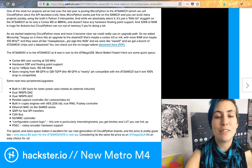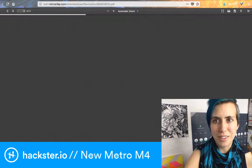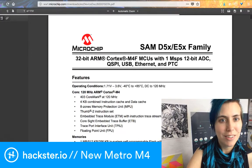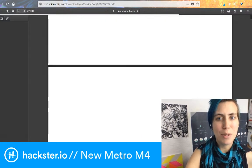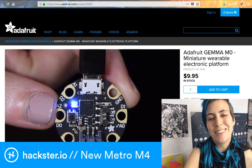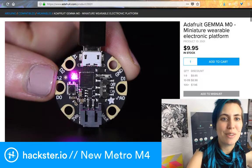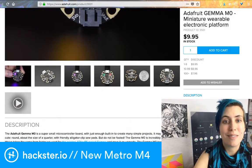So they got a bunch of these chips as samples and promptly built a board with them, which is super cool. You can also check out the link for the datasheet if you want to explore further. I'm really curious about what's going to be done with the encryption stuff. If you're curious about the family portrait this board comes from, check out the Gemma M0 and Trinket M0 — there are a lot of really nice CircuitPython examples on those boards.